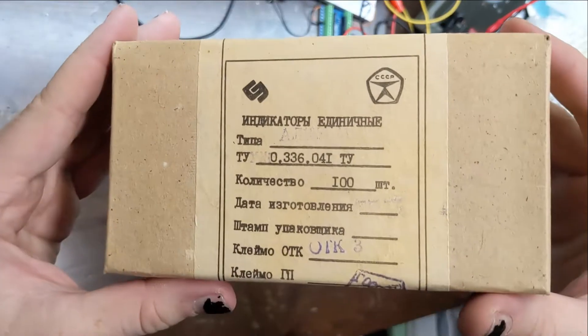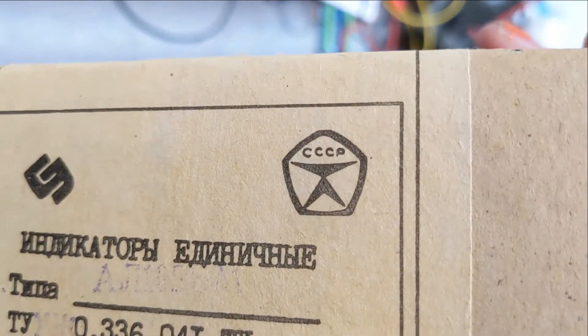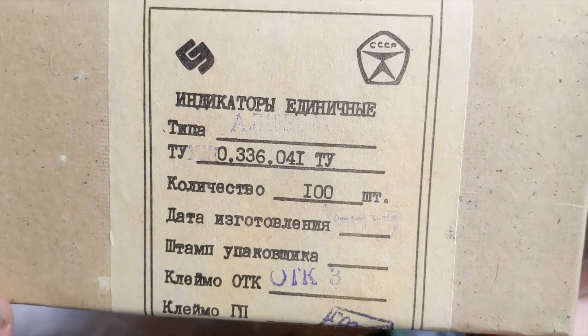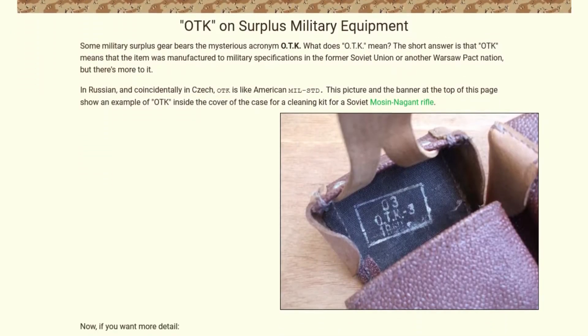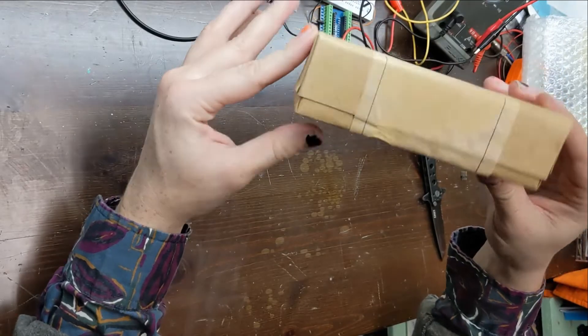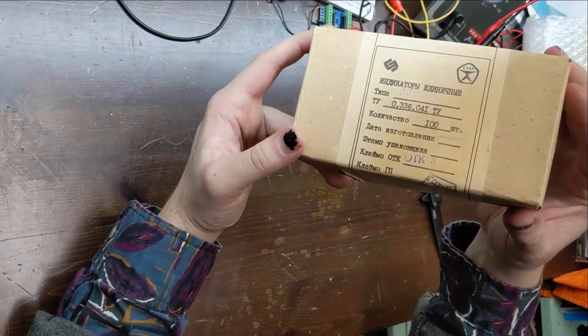These LEDs are called the AL102BM. You see where it's stamped OTK3 on the front of the box? Apparently OTK stands for a Soviet quality control designation, and OTK3 means the product was developed to a certain standard for military use. I guess they're MIL-spec LEDs.